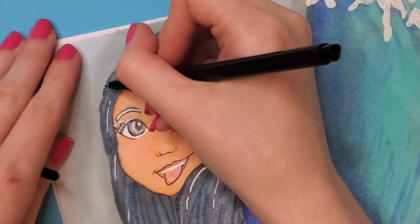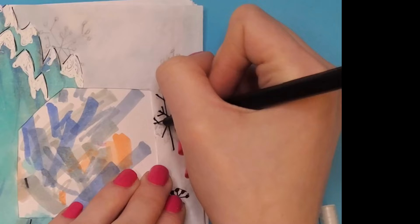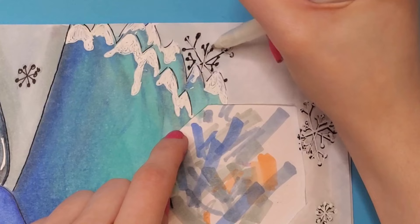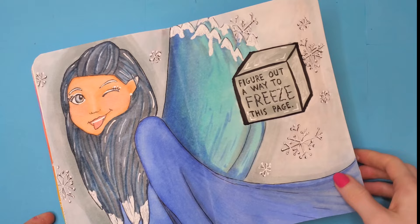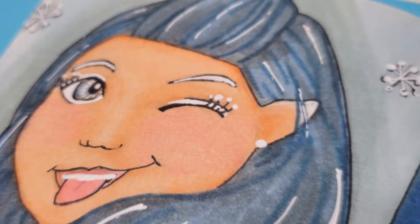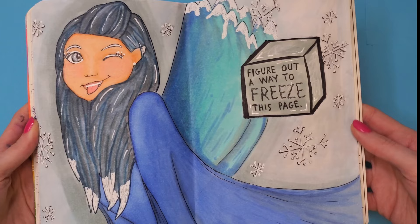I added some snow to the tips of the wings, then took the thinnest black marker I have and gave anything that looked like it needed a crisper line a crisper line. I outlined the background snowflakes in black and then put white gel pen on top so it looked like there was a drop shadow. I glued the page into the book, outlined the ice cube, and colored it in so everything fit together. This might be my favorite thing I have ever drawn on my channel — nay, my favorite thing I've ever drawn in my whole life. I love it so much.